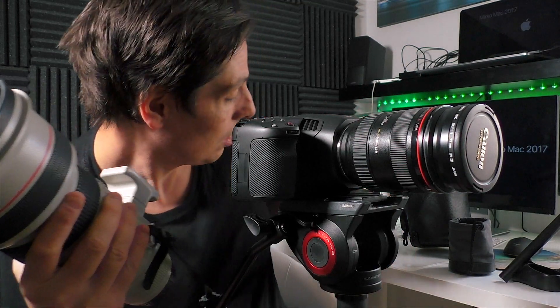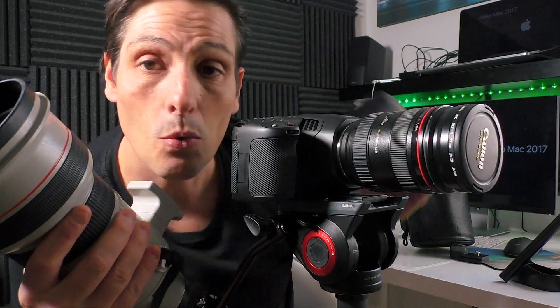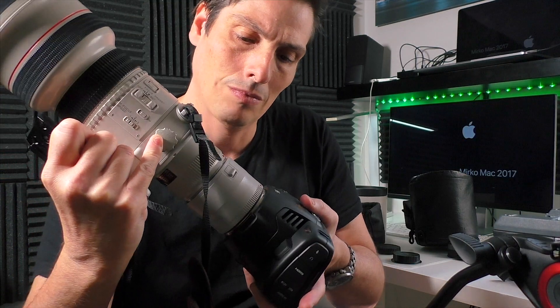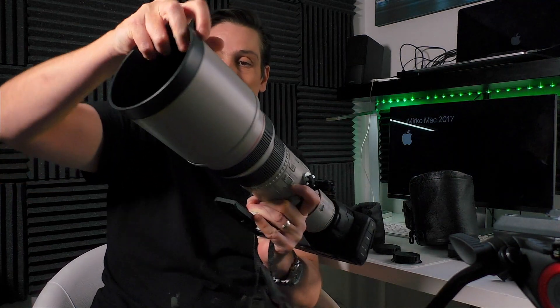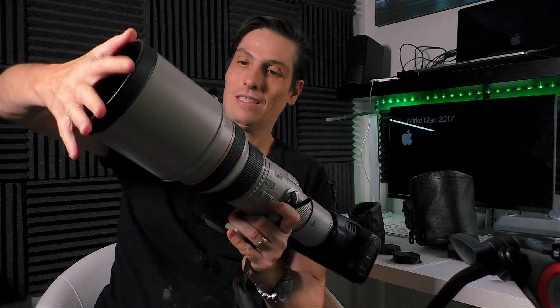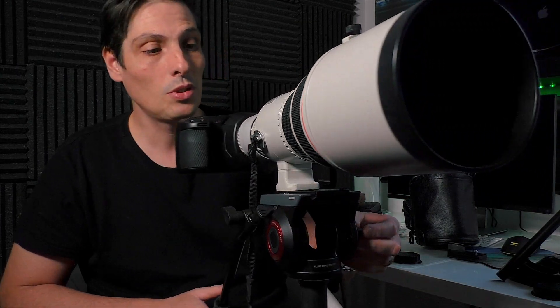Hello everybody. In this video we're gonna mount my 300mm Canon lens to the Blackmagic and we'll do some cool shots. We may also add the extender 2X, so we're gonna reach 600mm. Let's go outside and do some footage.